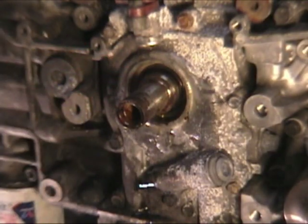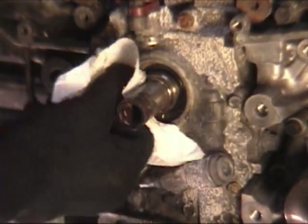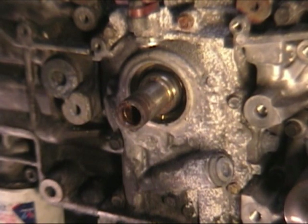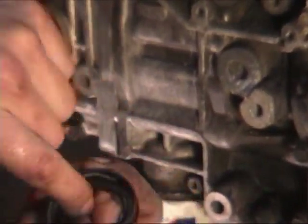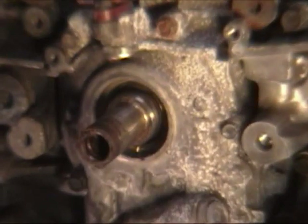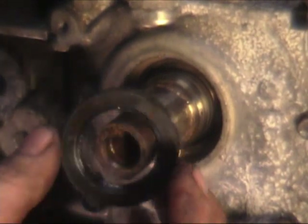Don't ever use brake cleaner on this, because you're going to kill any seals. Yeah, we're replacing this seal, but it can drip on something else you didn't want it to — and that's ruined, especially for o-rings. So what we want to do is take a little bit of oil, dip your finger in it, and put a couple dabs on there. Put some oil on the inner lip of this seal, and then do the same to the snout itself — it's going to need oil in there anyway.